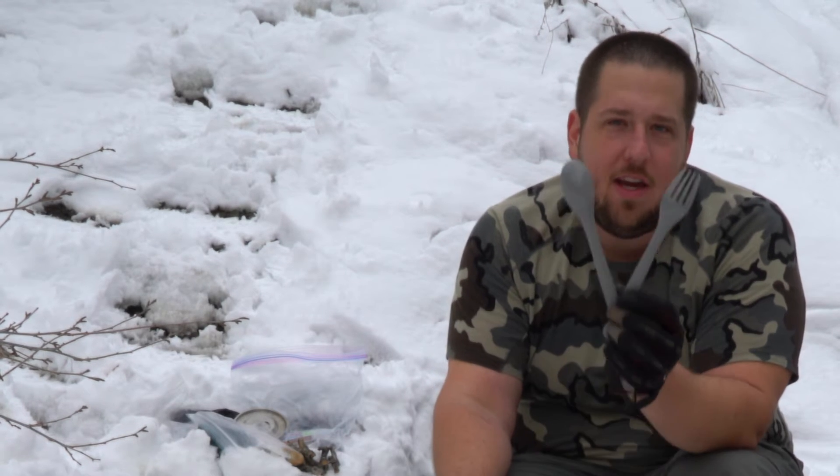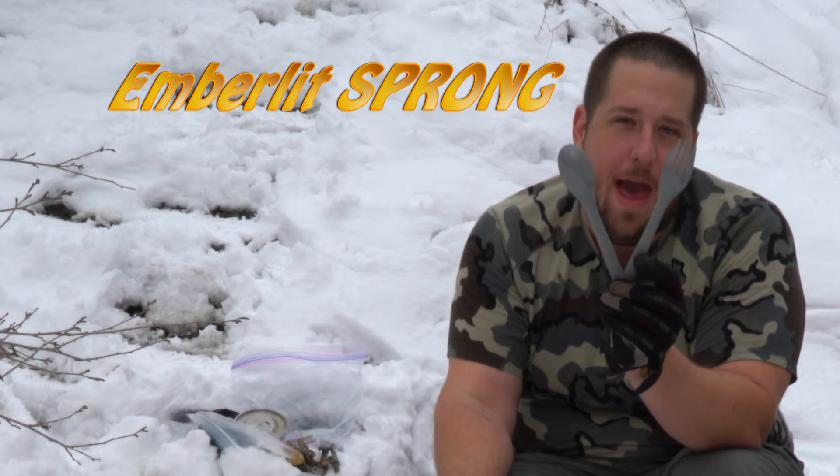Hey guys, this is Lenny from Live the Adventure. We are currently taking a look at the Sprong from Emberlit.